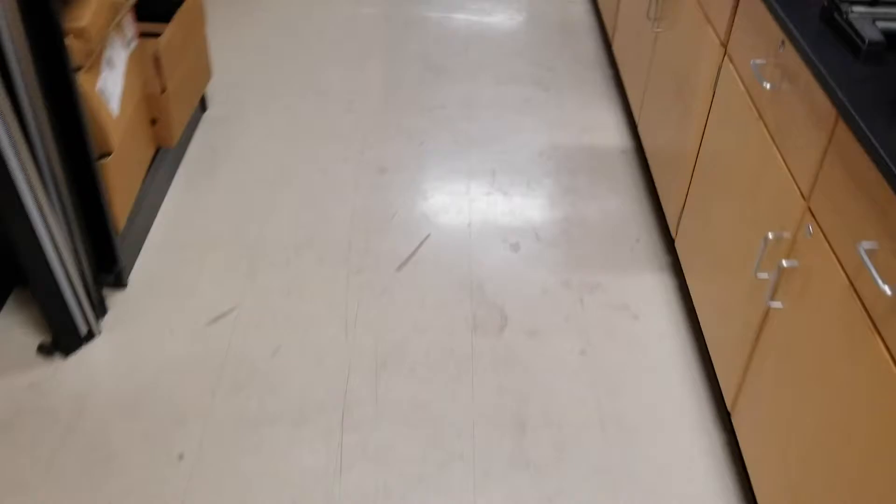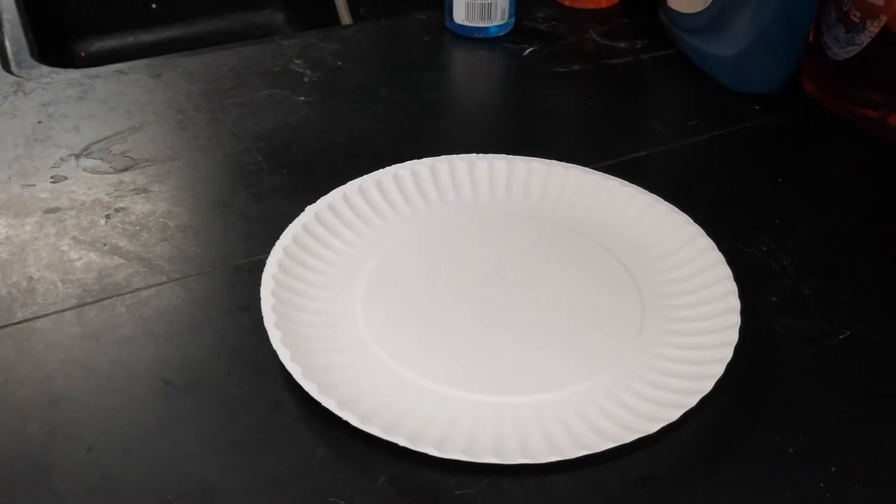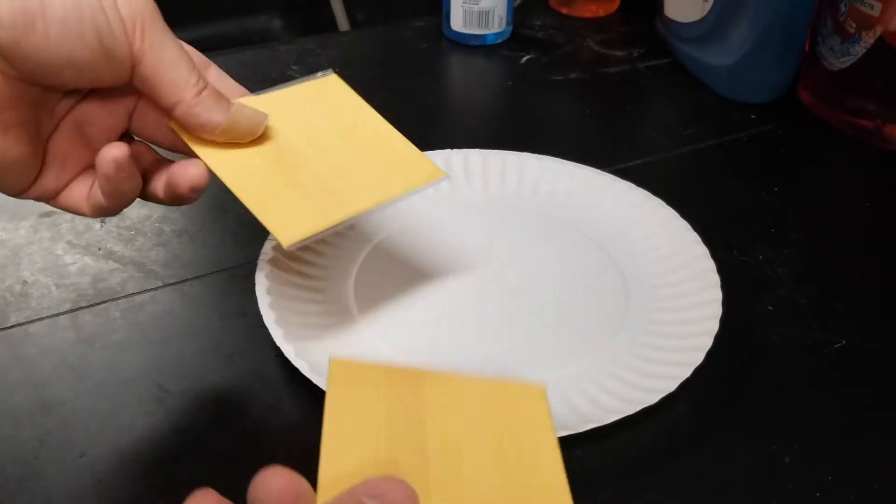We've talked about electromagnetic waves. Now you're going to do a little experiment on your own and measure the speed of an electromagnetic wave. At your house, take a paper plate and get two craft singles.